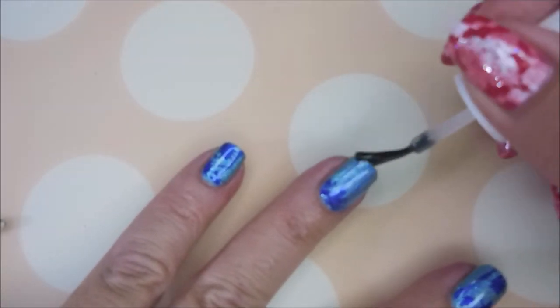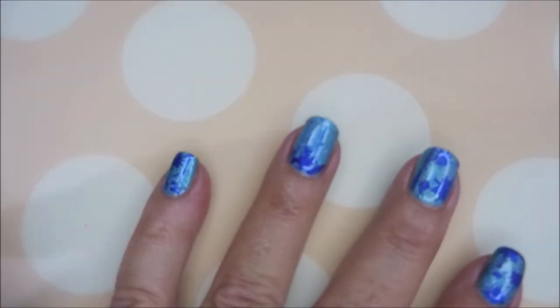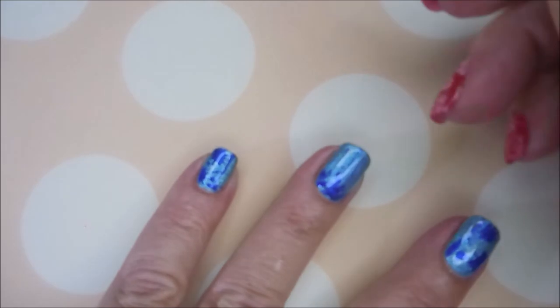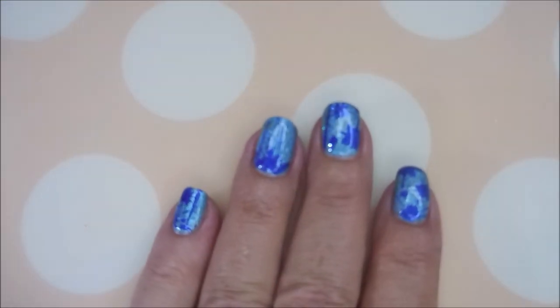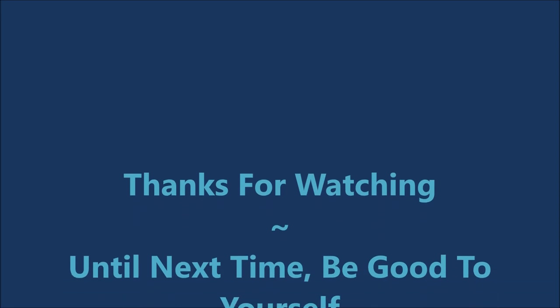There we go — we have a completed manicure. Be sure to cap that free edge. And hi Woody, how you doing? Here's my swatch photo. I hope you enjoyed this one — leave me a comment down below, let me know what you think. I want to thank you for watching. Until next time, be good to yourself.